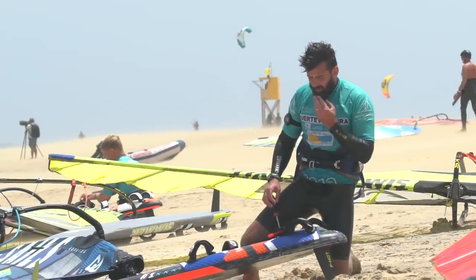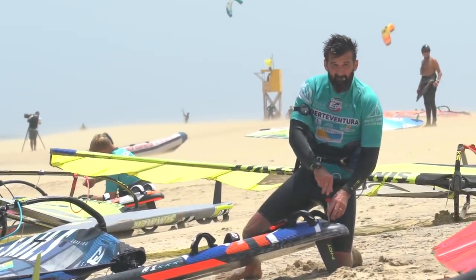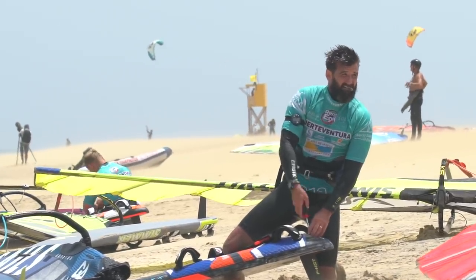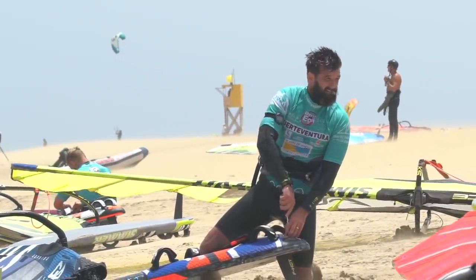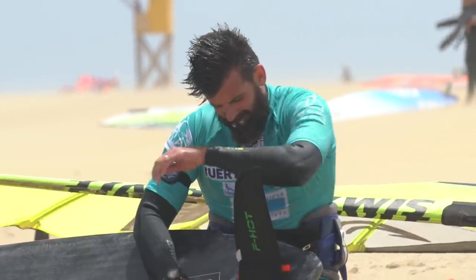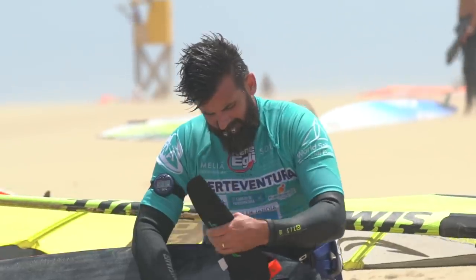Let's start with fins. I work with F-Hot fins. Starting with the 71 Manta, which is the larger board, I usually ride a 38 with my 79, and then with the 71 I might go to 37 if it's really windy, but I can't change down to a smaller size. So it's a 37 with the 71 for sure.